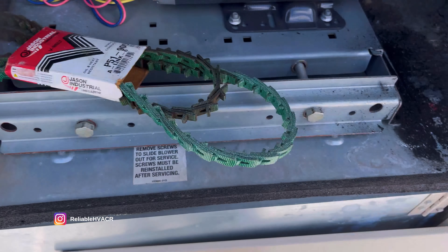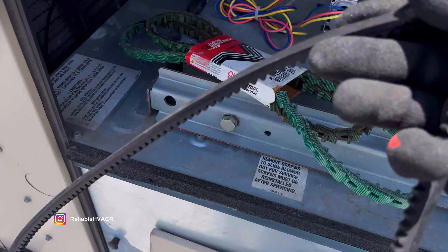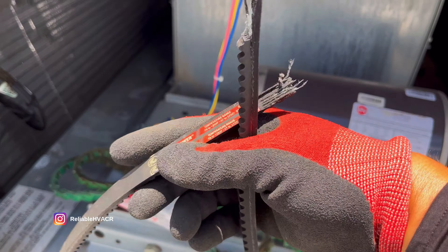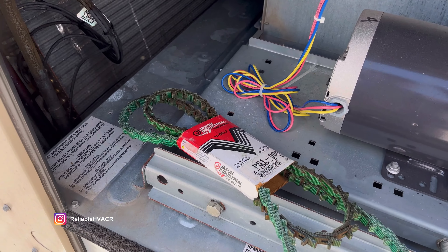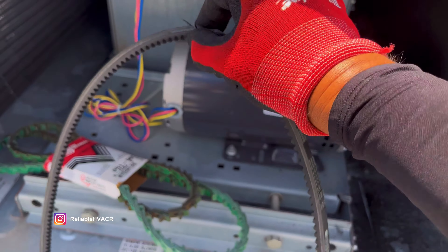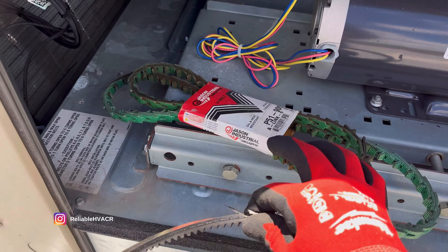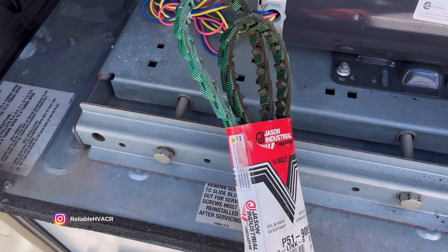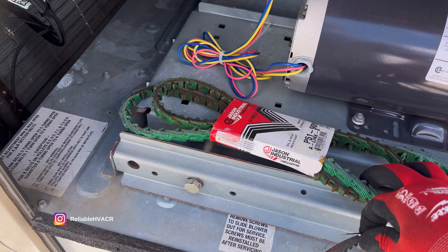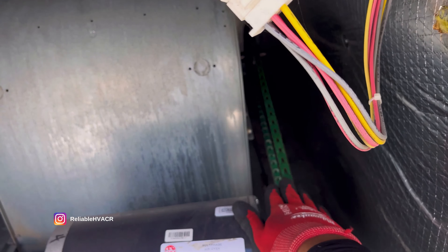I don't have every belt imaginable - they're always something different even if I try to carry the same ones. So we're going to measure the old one as best we can and then put it in, and see if we have to make any adjustments. These are just adjustable size belts - you notch them out. We measure the old one, get the new one in there, and that's good.